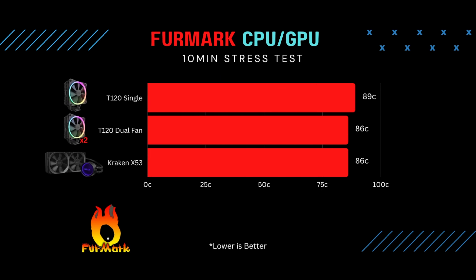Moving on to the Furmark test — it's a 10-minute stress test running both the CPU and GPU stress tests simultaneously. When running just the CPU stress test, temps stay in the low 80s on all tests, and high 70s with the water cooler. But when you add the GPU stress test at the same time — 100% load on both — with the T120 single-fan the temp reached 89 degrees Celsius, dual-fan hit 86 degrees, and the Kraken also hit 86 degrees. 89 degrees isn't ideal, but in real use you're rarely pushing 100% on both CPU and GPU simultaneously.